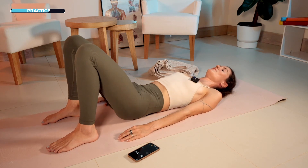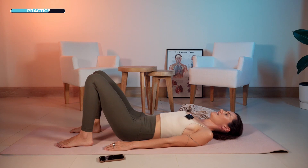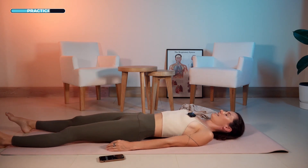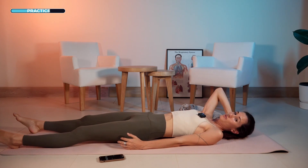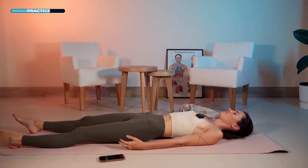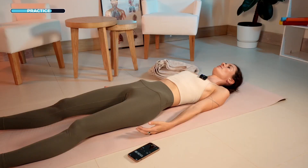Now slowly stop the tapping and straighten your legs. Lie down on your back again — if you need something behind your head, put on a pillow to relax your neck. Your arms on the side of your body, palms facing up, close your eyes. Breathe normally through your nose and just relax for a few moments before we continue. Observe how much more awake your hips feel right now.